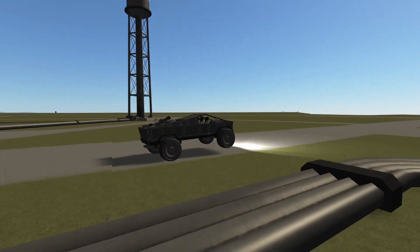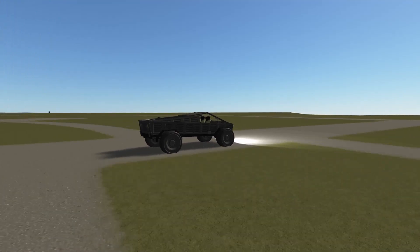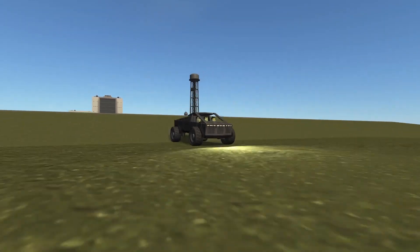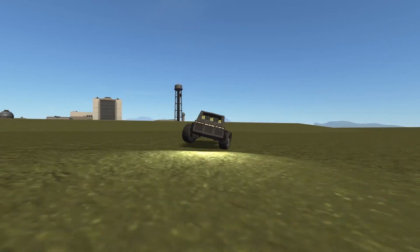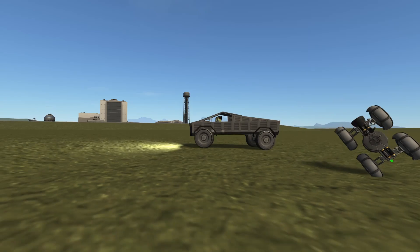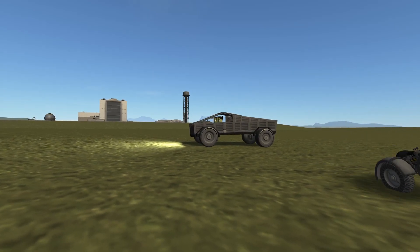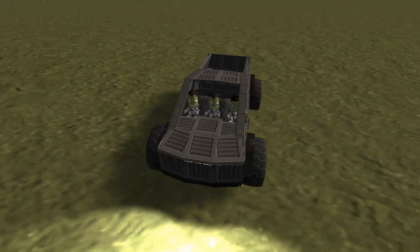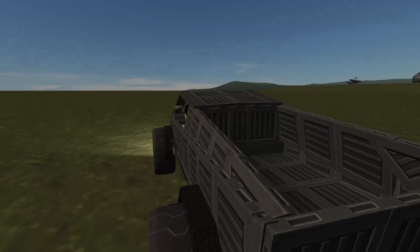It has adaptive suspension, and apparently so does this — at least it can take a jump from that height. Let's see how it handles tight corners. Not so much. But it is sturdy, I have to give it that. Well, it's not stainless steel, it's just Kerbal thingies, but anyway.